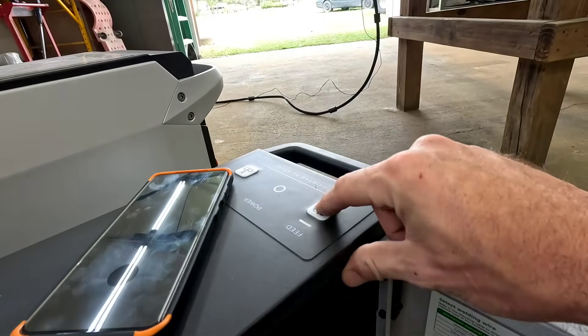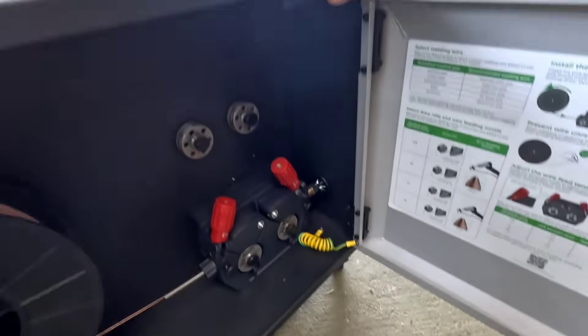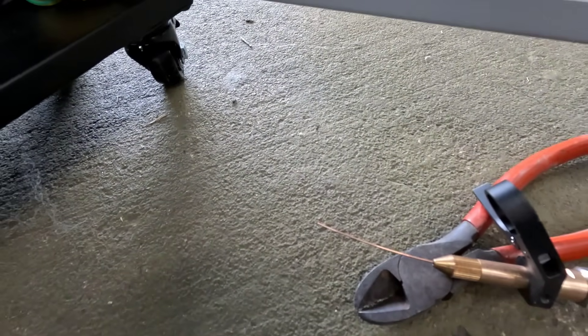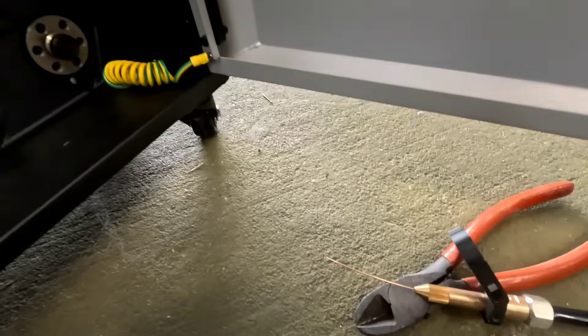Here's the next cool thing — you just control it by a button right on the machine. There it is. Oops, I went too far. Wait — they thought of that. Check this out, they got a reverse button.